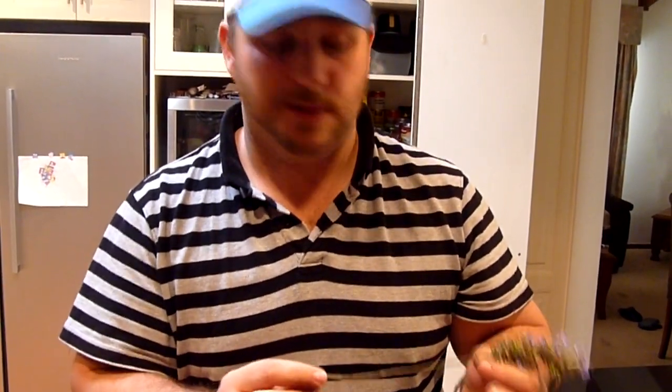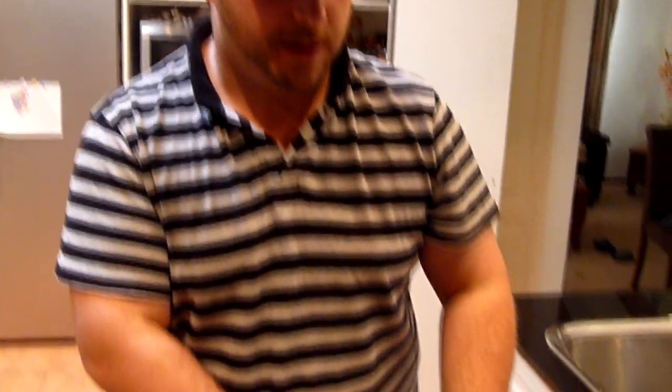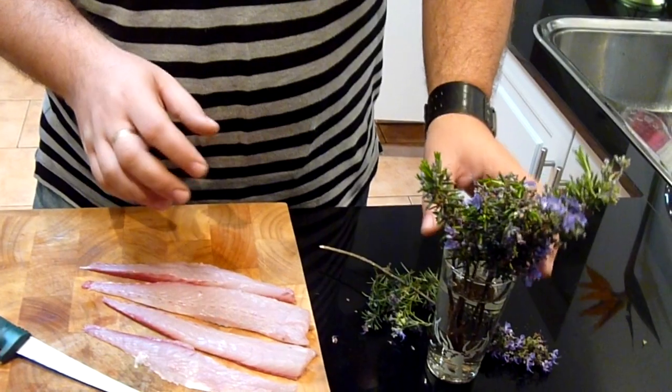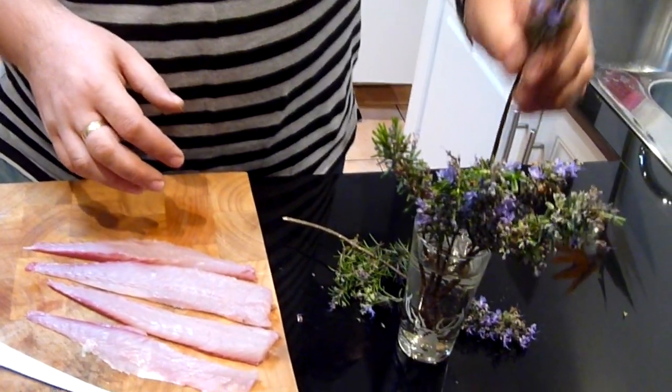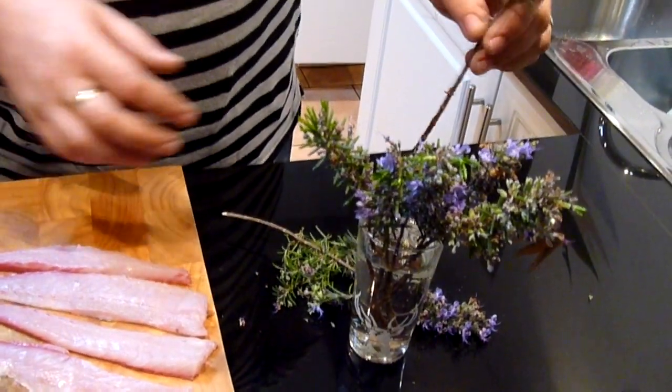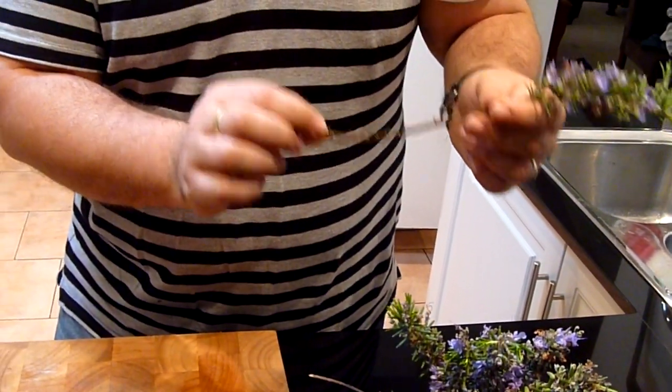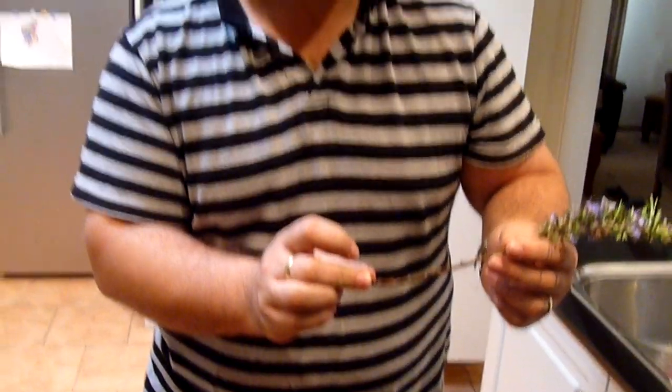It also works really well with lamb. Obviously rosemary and lamb is a really good combination, so give that a shot as well. Now with the rosemary we've already prepared, I've got it soaking in water for about ten minutes or so. It shouldn't mess with the integrity of the wood itself, but what it does do is help stop those tips from burning.